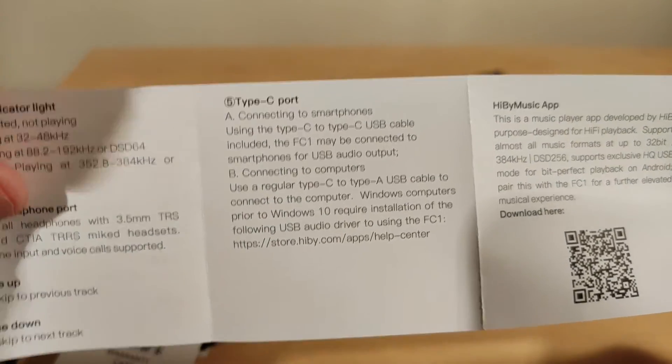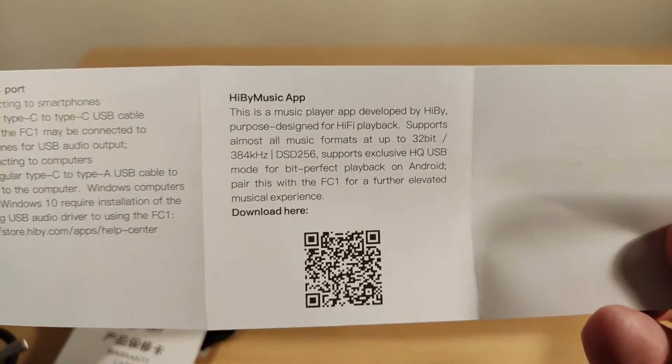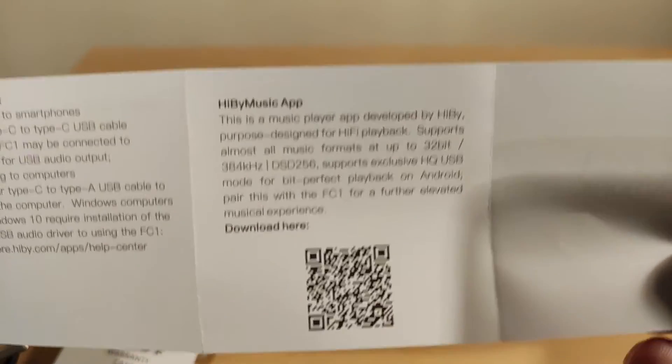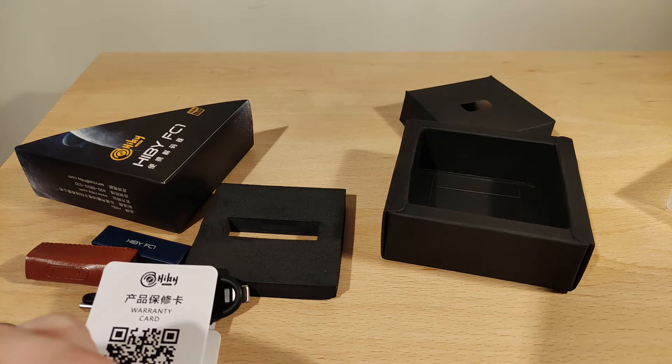It does work on Windows 7 if you have the driver installed, and Windows 10 is automatic — plug and play. It also works with the Hiby Music app on Android. In the next clip I'll show you what it looks like in Windows 10.